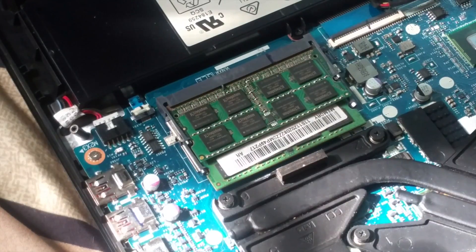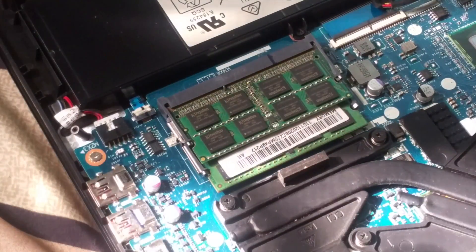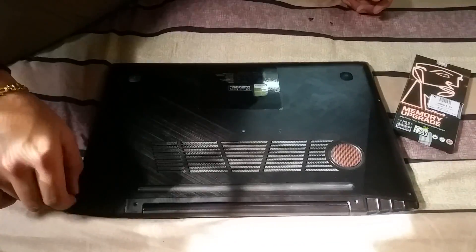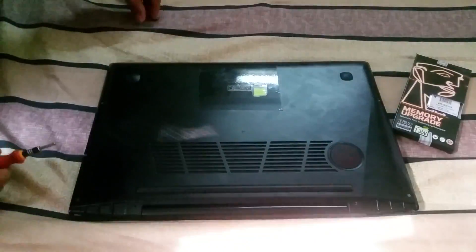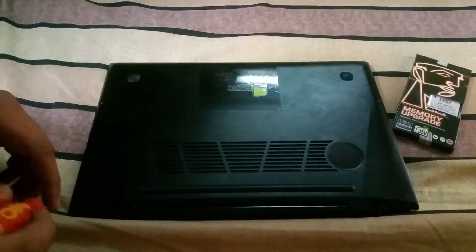After installing the RAM, you just need to put the back case on and screw all 11 screws back in. This is how you can upgrade your RAM on your Lenovo Y530. Thanks for watching — this is DeepSingle from ATTACKVINE. For more videos like this, subscribe. Bye bye!